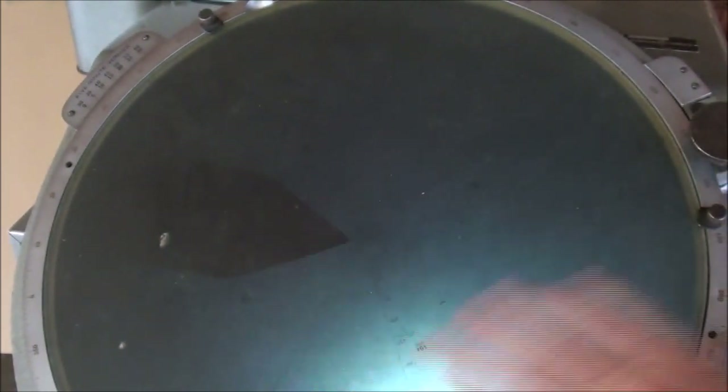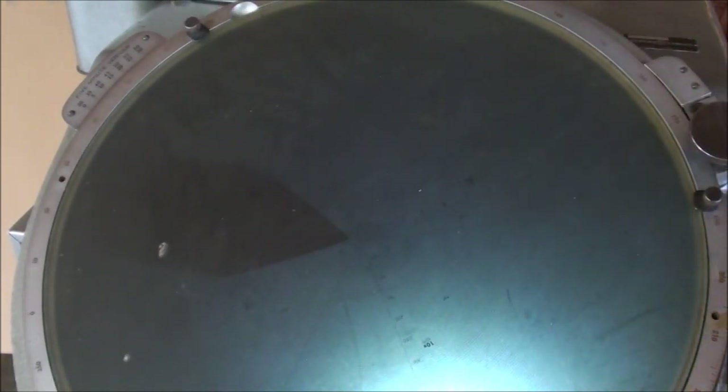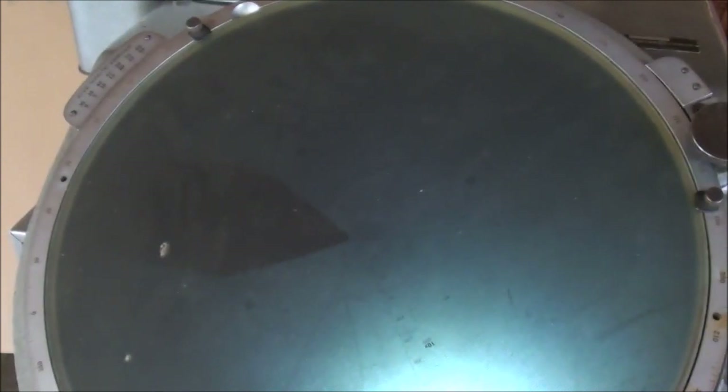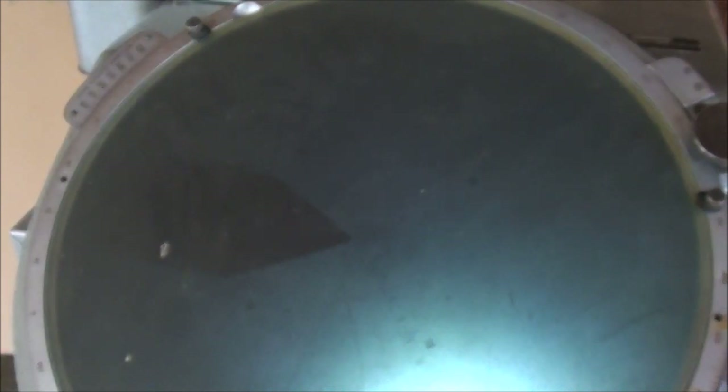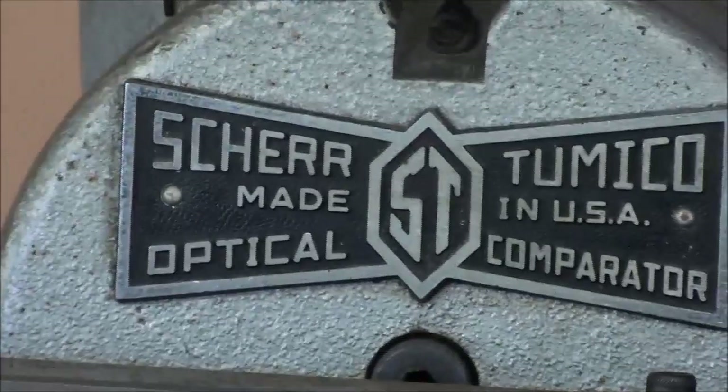There are a lot of other graduations on here that you cannot see, and I'm going to crank that up and down now so you can see how it goes in and out of focus. This thing turns around and just does a lot of things. It's quite heavy, too, believe me — I had to move it twice.